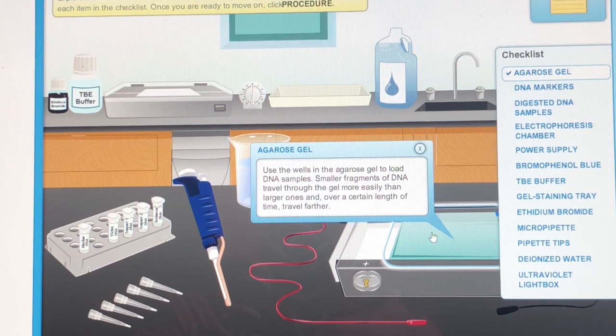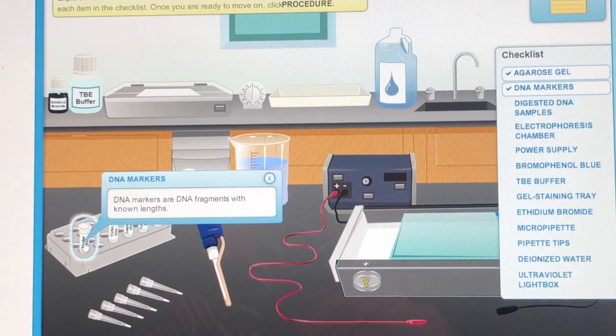Smaller fragments of DNA travel through the gel more easily than larger ones, and over a certain length of time, travel farther. DNA Markers are DNA fragments with known lengths.